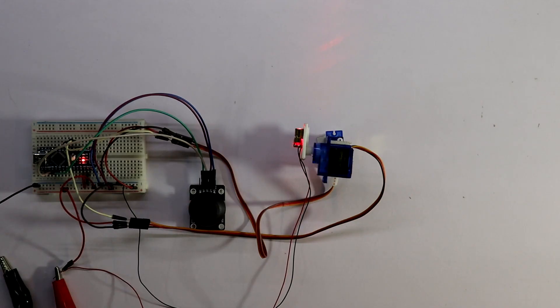So this is how you can make a laser pointer using joystick and servo motor. I hope you like this video. If so then please like, share and subscribe to my channel. If you have any doubt on this then please let me know in the comment section. In the next video I will show you another topic. Till then stay happy and I will see you in the next video.